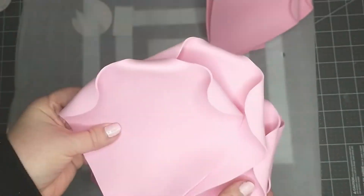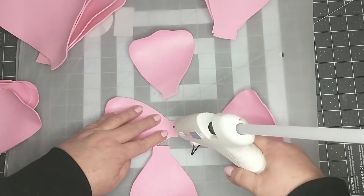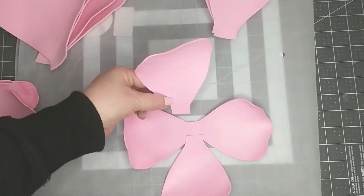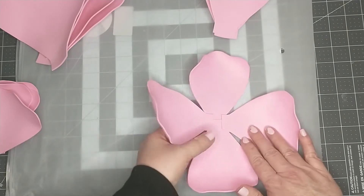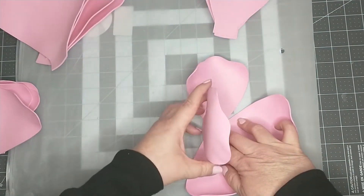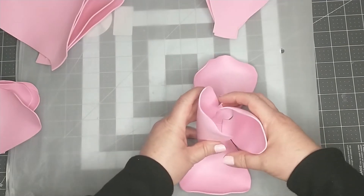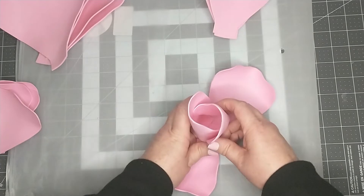Now I have all the petals shaped the way I want them. On the large and medium petals, I formed the edges to curl in a bit. To start making the center of the flower, I'm taking four of the small petals, gluing two of them horizontally, and then adding the other two vertically on top to form a T-shape. Next, we're going to take the two petals that are on top and bend one up to the middle, then the other up to the middle, making these two petals hug each other — putting one inside so it wraps around the other.